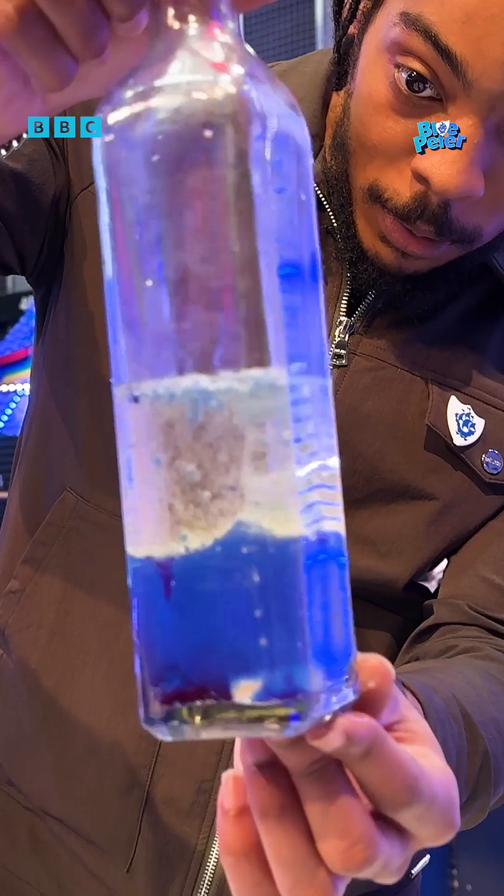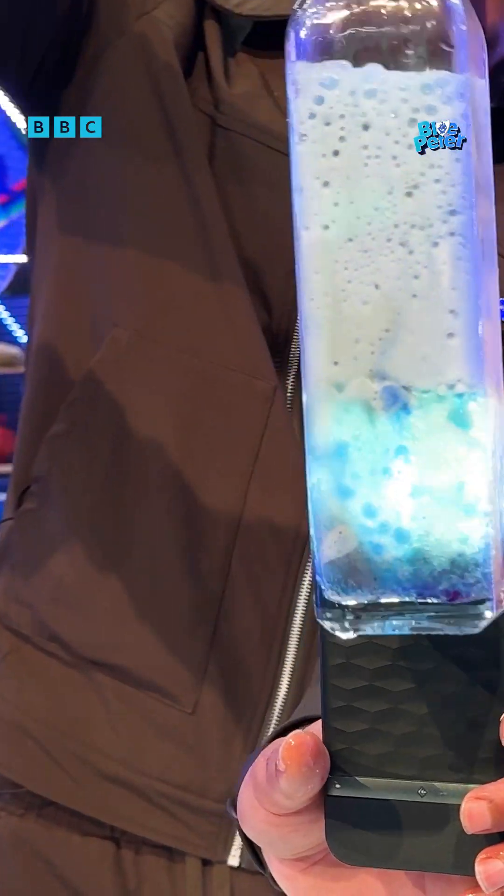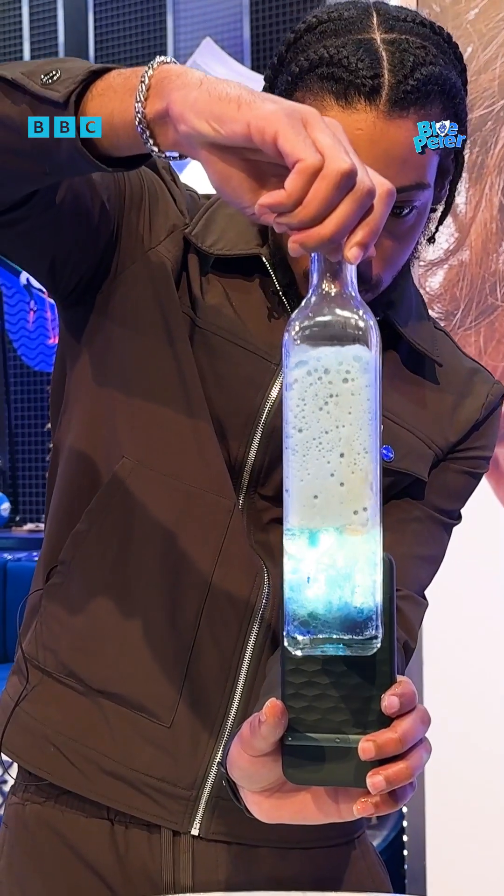So that is how you make a lava lamp. Catch up with Blue Peter on iPlayer to watch some more science experiments, like elephant's toothpaste.